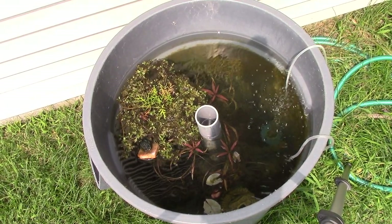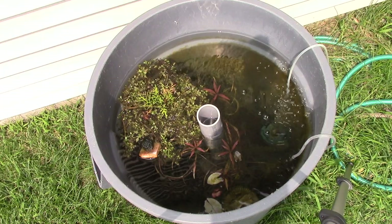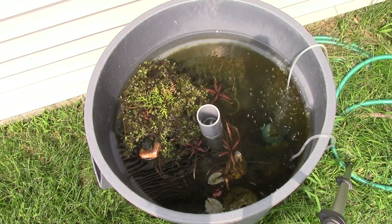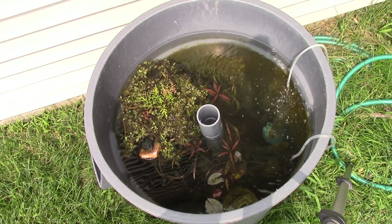Green water gives all the nutrients and little microorganisms that your fry need to grow strong and eat live foods. You've got Daphnia and other things like that, your copepod-type stuff in fresh water.